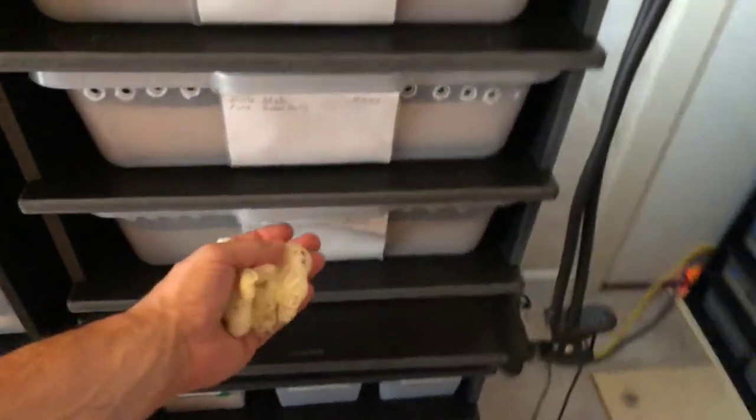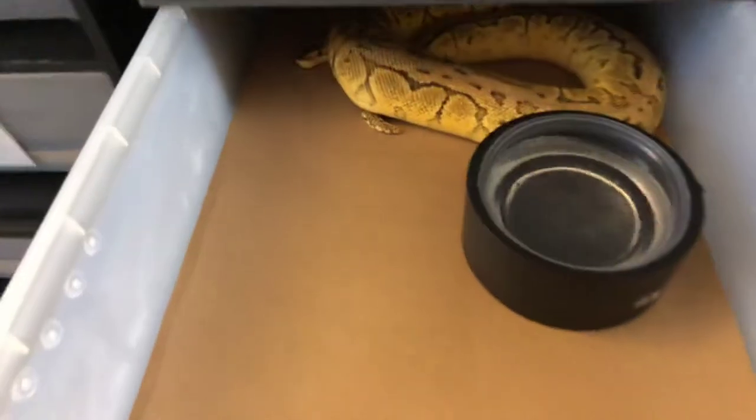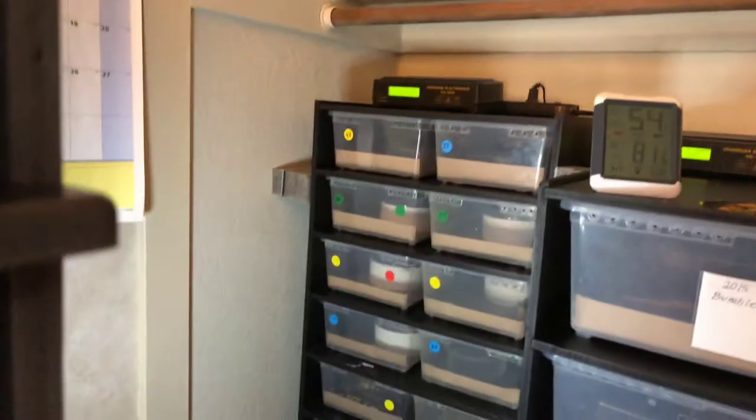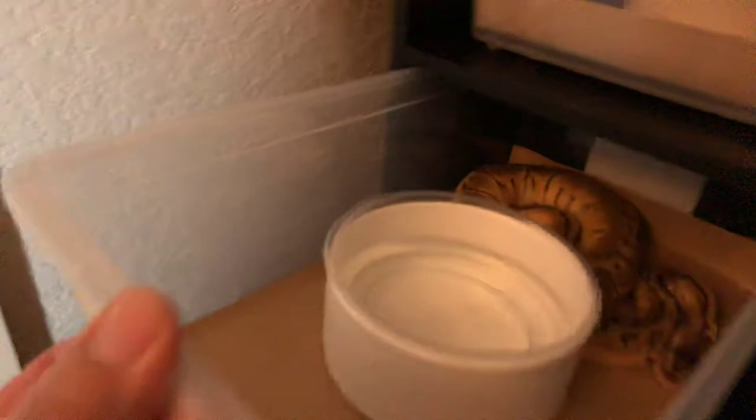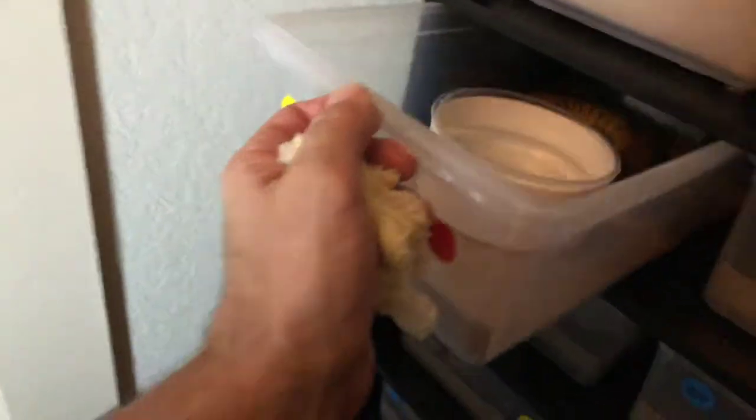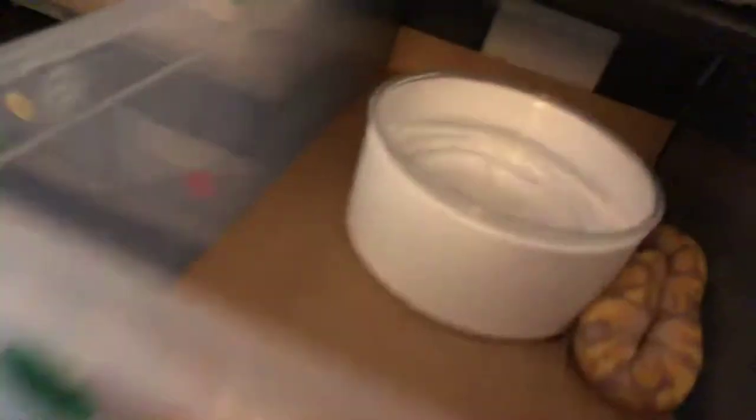I have several size tubs. I'm using Reptile Basics tubs, so I have about five sizes I have to cut to. The hatchling size is right there. Reptile Basics actually has two sizes — these really long ones here and then the shorter ones here. I just cut to fit, and it seems to work really well.